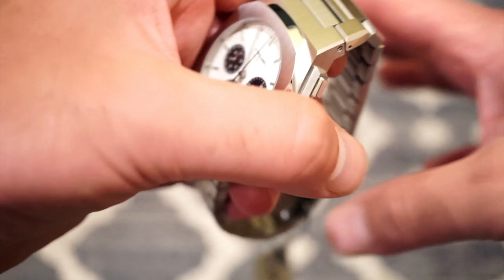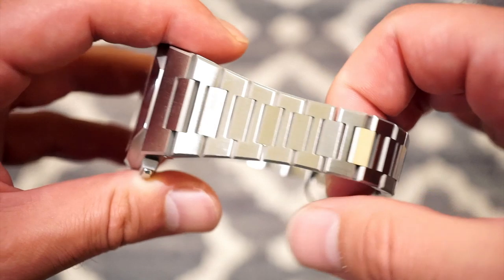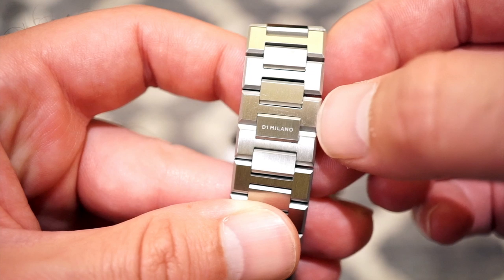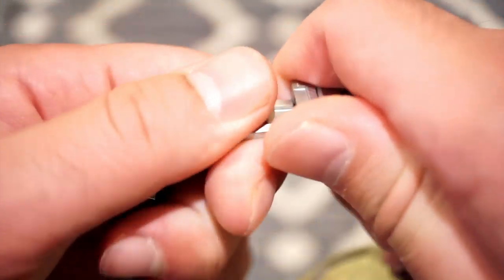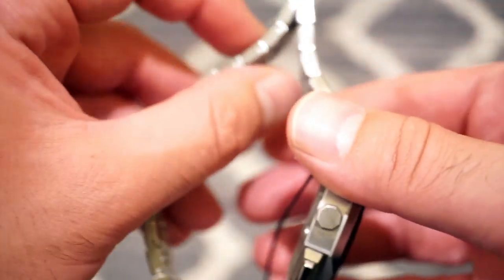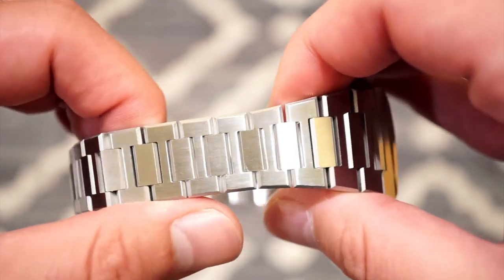Now the bracelet — this bracelet is extremely high-end, very fluid, nicely finished with a brush finish. When the light hits it, it just glitters, which is something you'd see on a more luxury watch than one that costs about $445. There's a nice D1 Milano signed clasp here — not much branding on this watch, which I think is fine. When you open it up, you get a really solid clasp — it clamps down and it's not moving. The bracelet is also extremely fluid; it just rolls through your fingers.